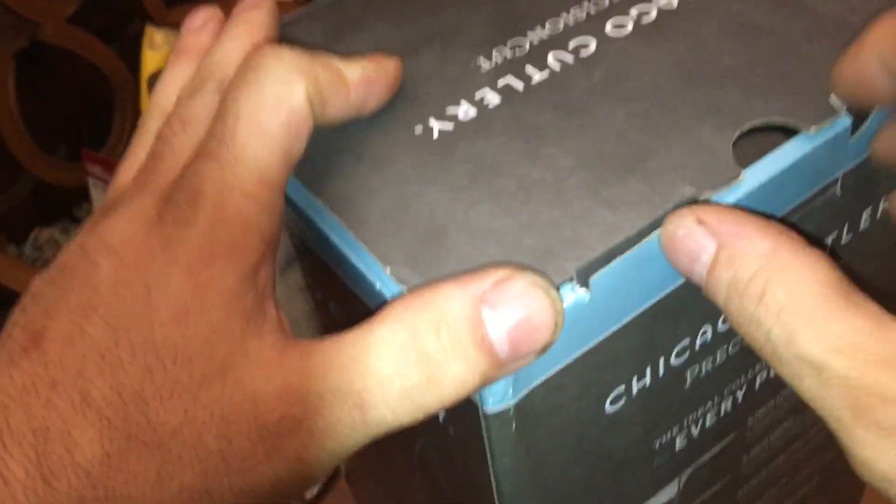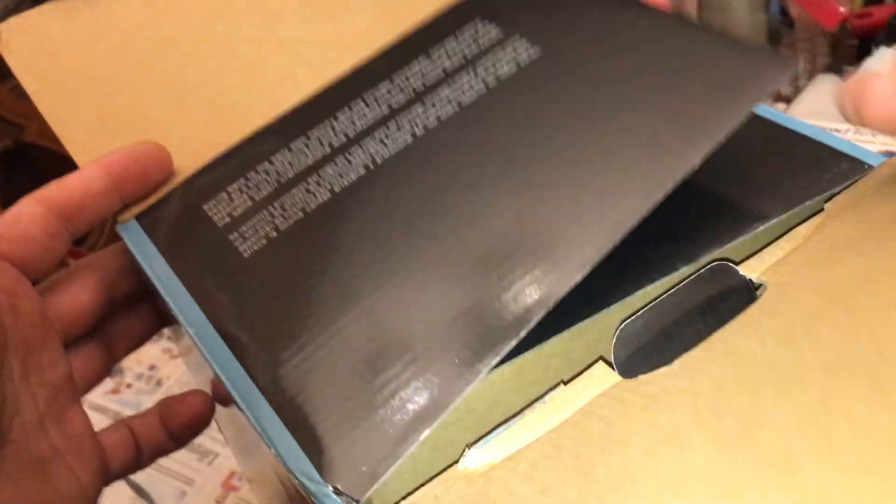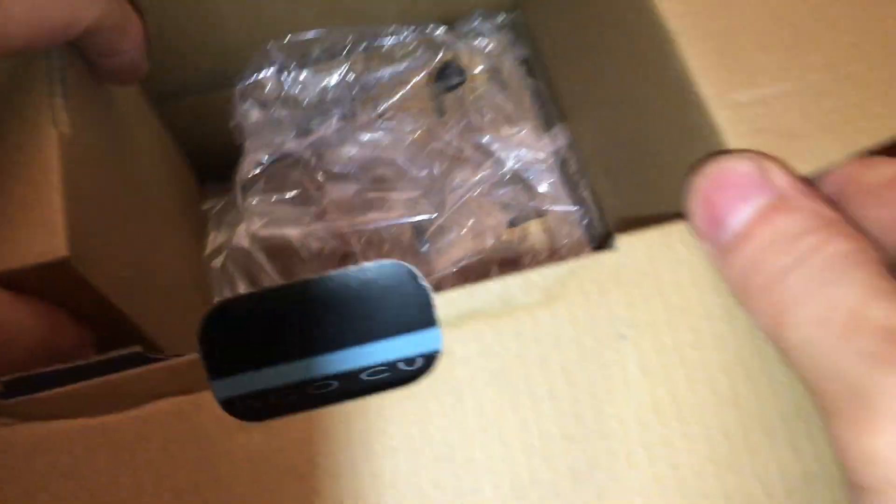I don't know why these things bulge. I thought someone had opened it, but it's just like they don't fit. Look how many times it folds — fold, fold, fold. Is that to protect you against the nasty knives? Okay, so the wood block. I assume all the knives and accessories are in here. Hopefully that is sealed.